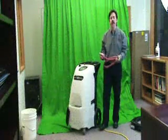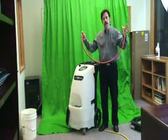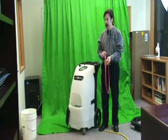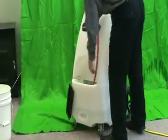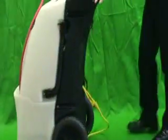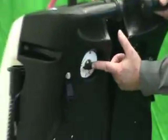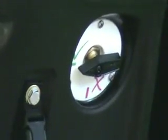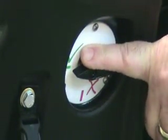Priming the machine is a simple step using the priming hose supplied by U.S. Products with the unit, hooking it to the outlet QV, and placing the end of the hose into the solution tank. One step prior to this is to make certain that your pressure relief valve setting is on the go position, or green check mark.